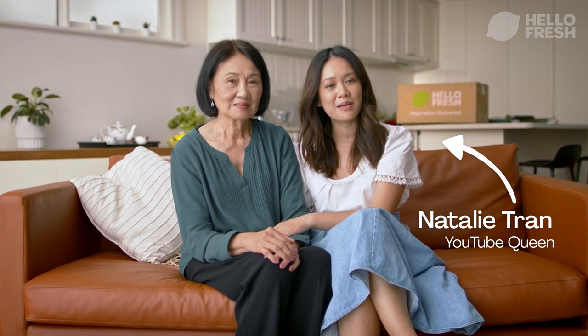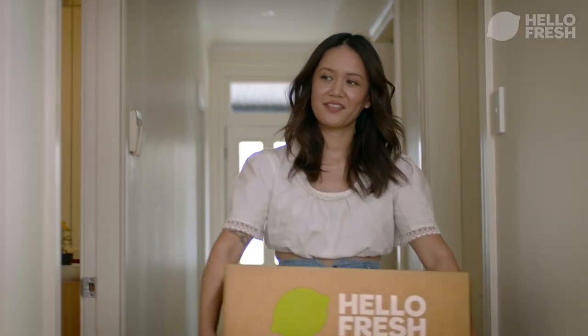Oh, hi. Didn't see you there. My name's Natalie Tran and this is my mum. Hi, everyone. And we just cooked some HelloFresh.